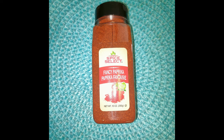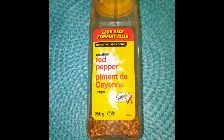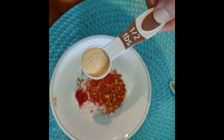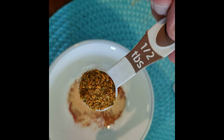Paprika, half a tablespoon. Red pepper flakes, half a tablespoon. Garlic powder, half a tablespoon. Garlic and onion flakes, half a tablespoon. How can you tell we love garlic?